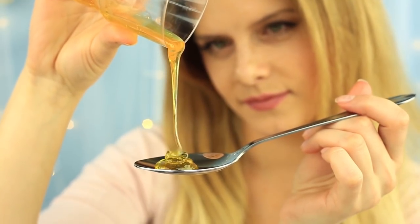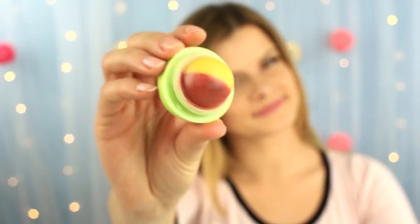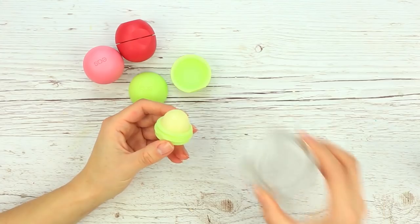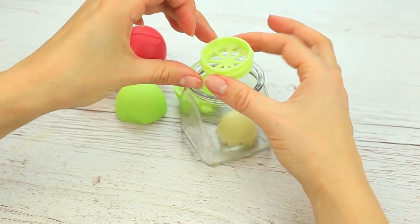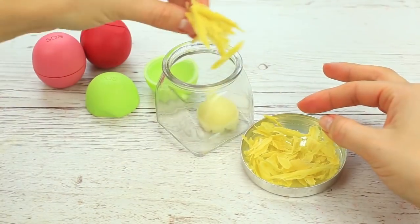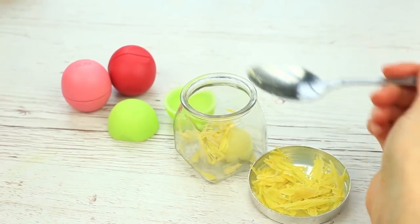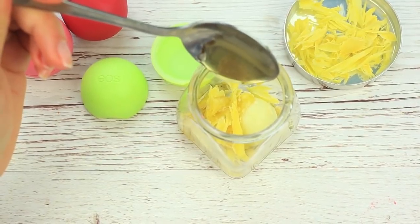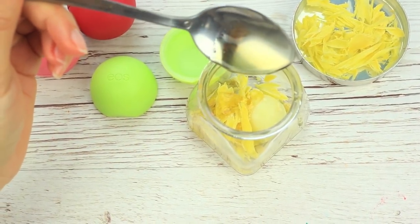Another lip balm will contain wonderful natural ingredients. Let's make a two-colored honey EOS. Take apart your EOS container and transfer the original balm into the glass jar. Add a bit of beeswax and some cocoa butter shreds, then add one-third teaspoon of honey — not more. Choose natural honey and be careful to add just a bit, otherwise the balm won't harden.